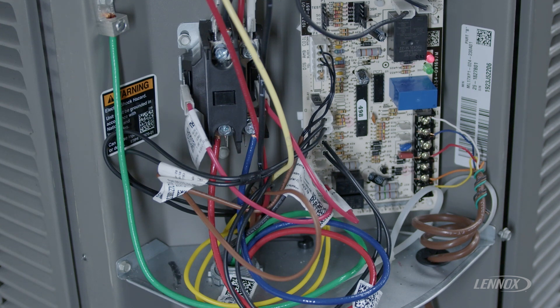Another mode or state of operation that you could encounter is going to be an alternating slow flash. Don't let this fool you — this is not an error code. This is actually a safety that's built into the system to help you identify that the compressor was turned on at one point, turned off, and then turned back on.